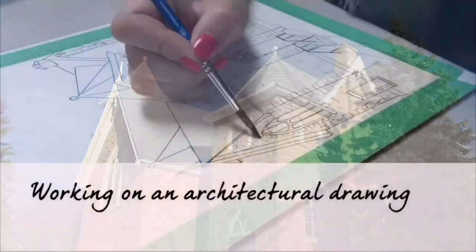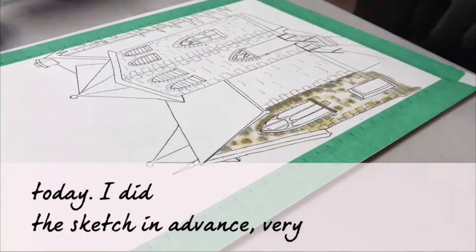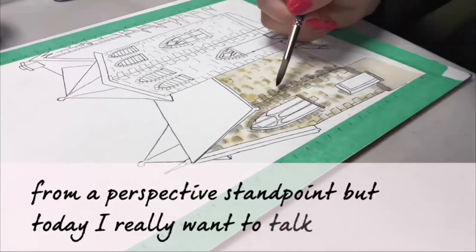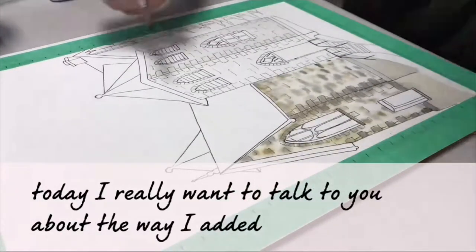I'm working on an architectural drawing today. I did the sketch in advance — very challenging from a perspective standpoint — but today I really want to talk to you about the way I've added the paint.